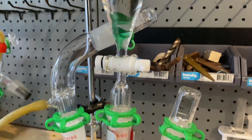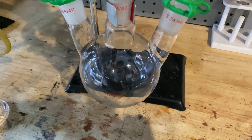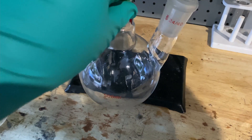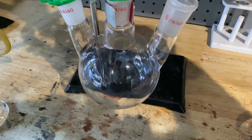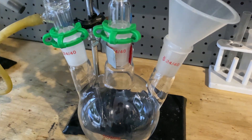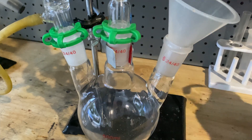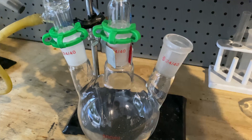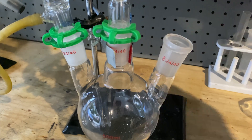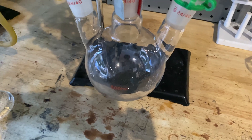The hydrochloric acid is already there, and now we just have to put in our 10.6 grams of potassium permanganate. Remove this clip, take off the stopper, add that on, and we will now add our potassium permanganate. Nothing will generate at first because we haven't added our chlorine yet. There we go — our chlorine generator is ready.